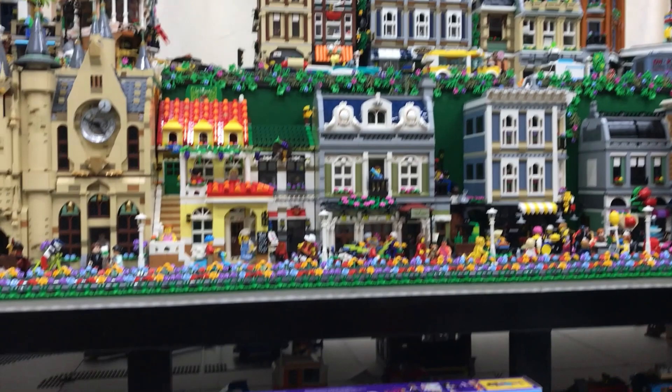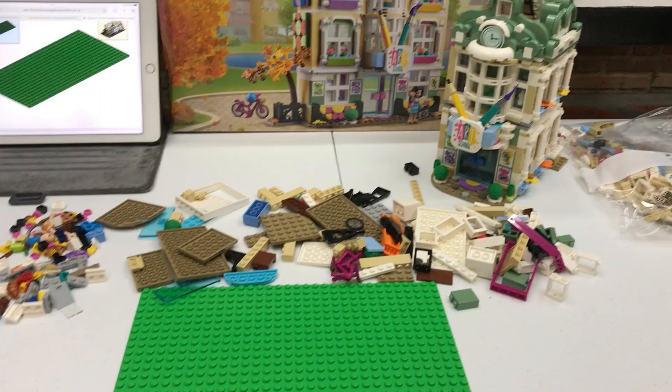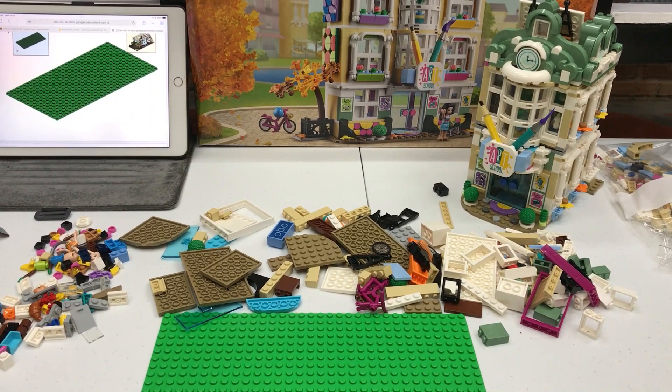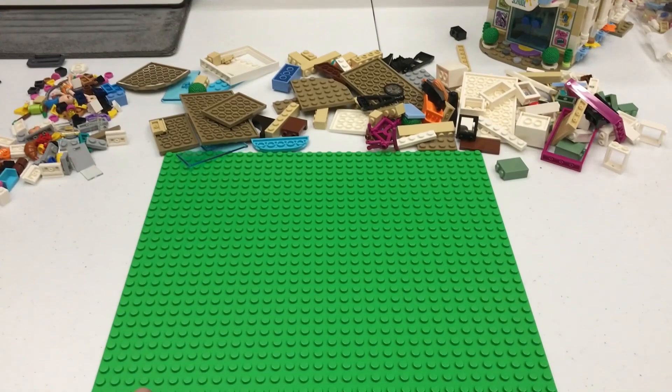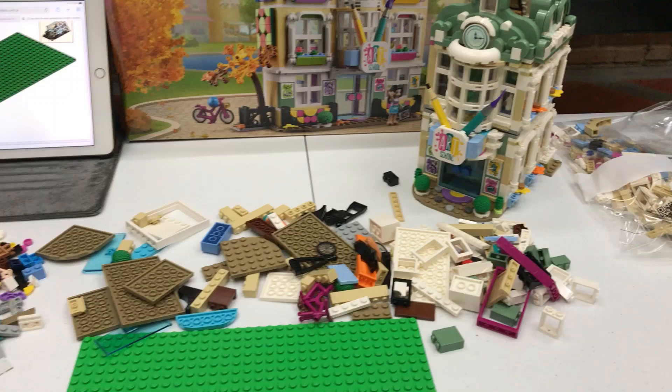Hello everyone, welcome back to the channel. This is Game Makey Elego Artisan and we're back. I have here the art school corner and I've parted out some of the plastics for the second set. I'm getting ready to build the larger version of Emma's art school corner, which needs two sets of 41711, a base plate, and three door panels. That's all you need to create the larger version of this MOC.